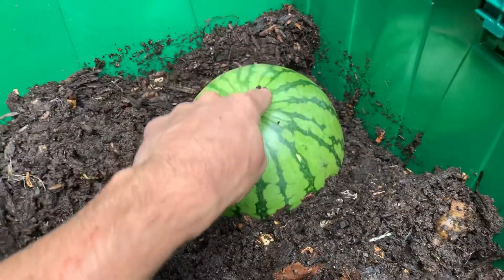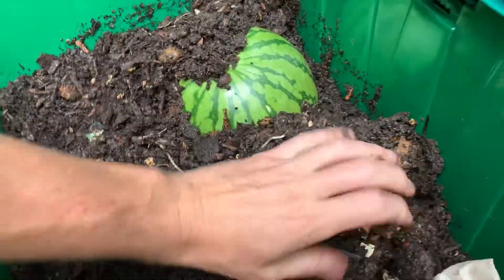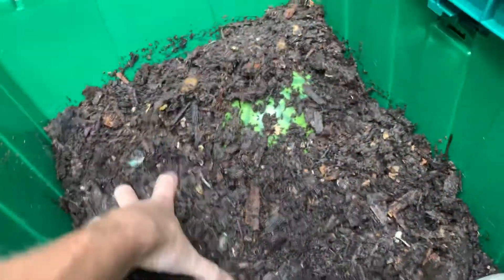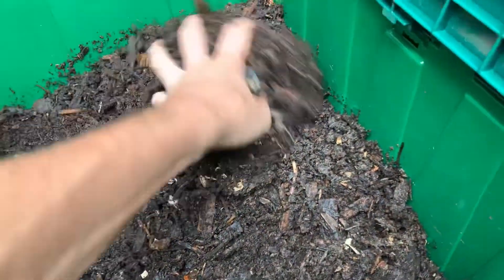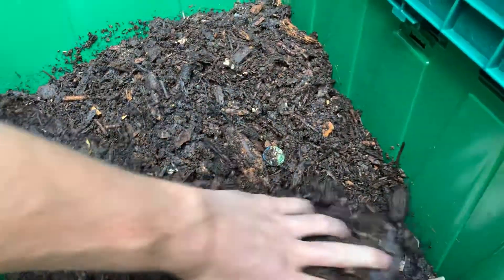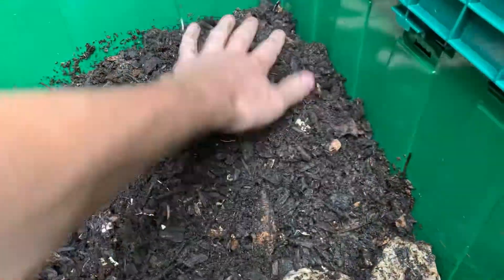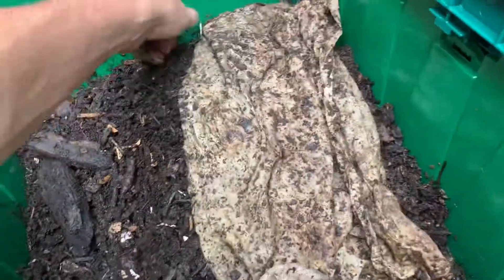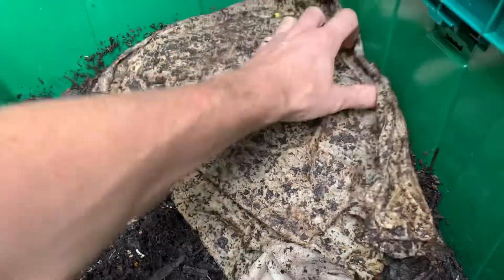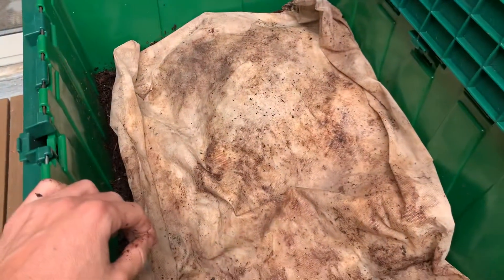They love the watermelon skin. I'm just going to cover that up. They will continue to explore around, but this will give them a good reason to start hanging out in this corner. Cover this back up with our fabric. Everything looks good.